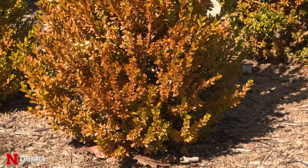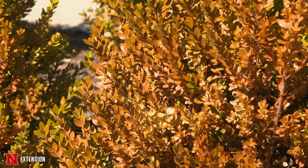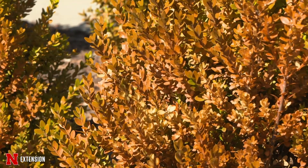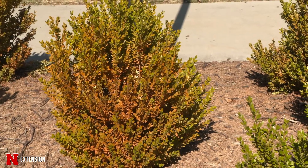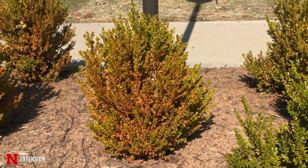We're also seeing that on evergreens like arborvitae, with the whole side really being pretty winter-burned or winter-damaged. Just wait and see on those as well before you get out the pruning shears.